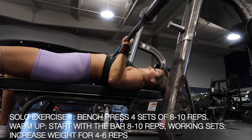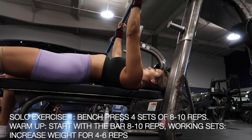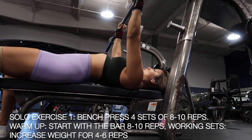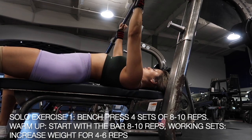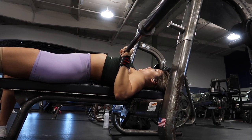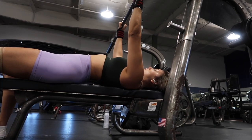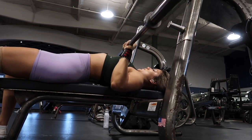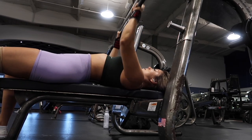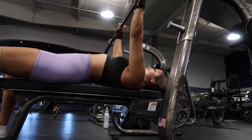Our first exercise is our compound movement, which is bench pressing for today. When I first started my fitness journey, I was afraid to bench press, but please don't skip it. It's an exercise that targets multiple different muscles and it contributes to having an overall well-rounded figure in my opinion. So definitely don't skip out on bench pressing — do not shy away from that machine.